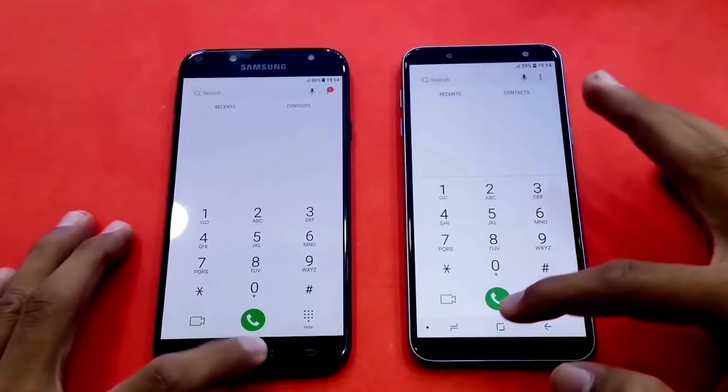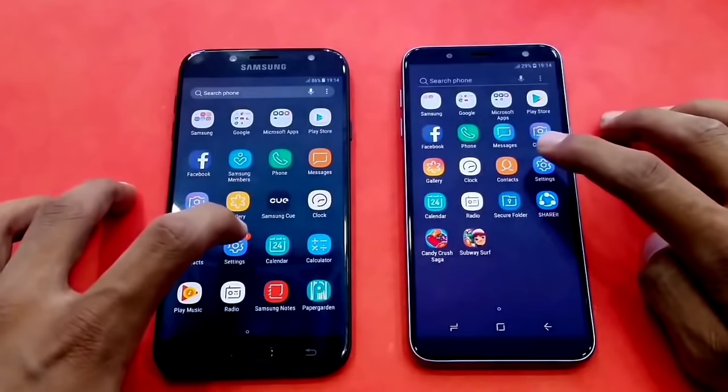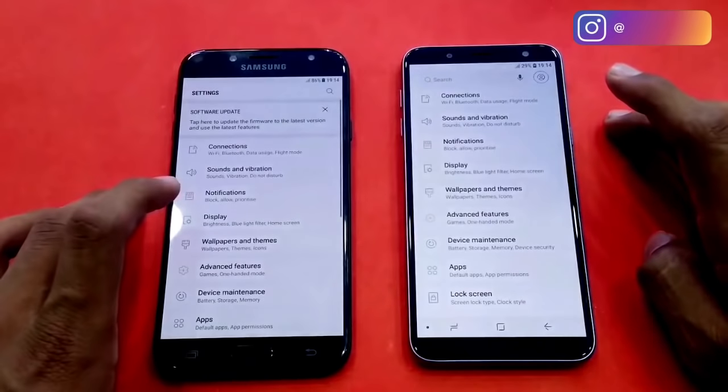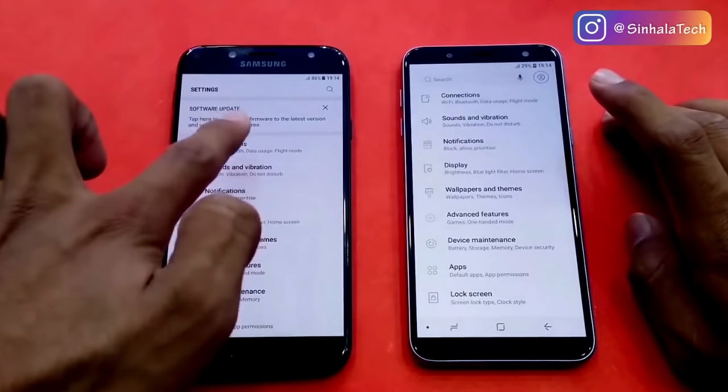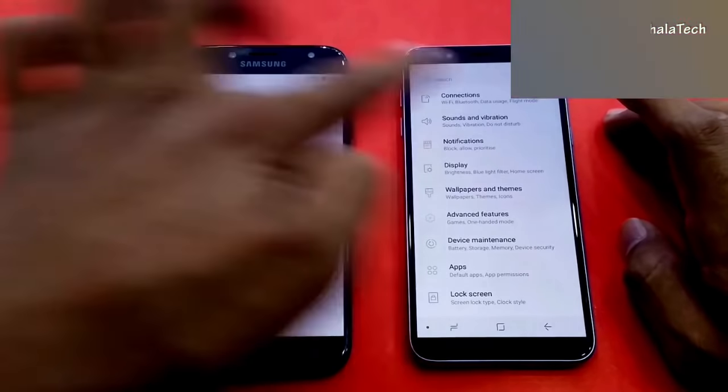We will open the settings. You can see it is running Android 8.0 Oreo.